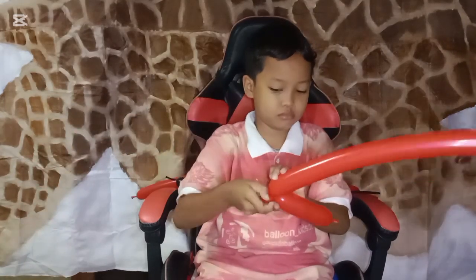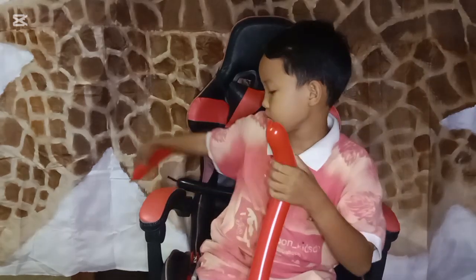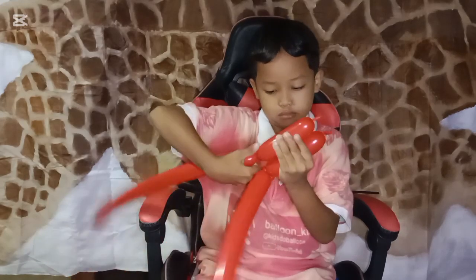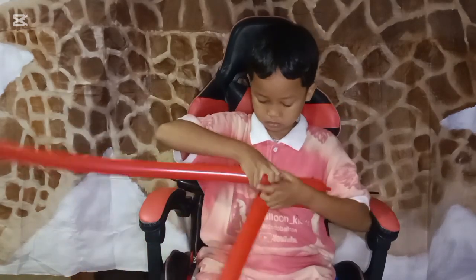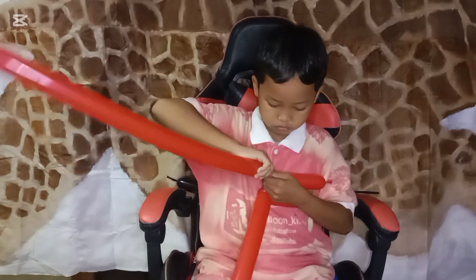We start by twisting a finger bubble — that's around seven to eight fingers — and continue with a small pinch twist. Check it, then get the next balloon and repeat the same steps.